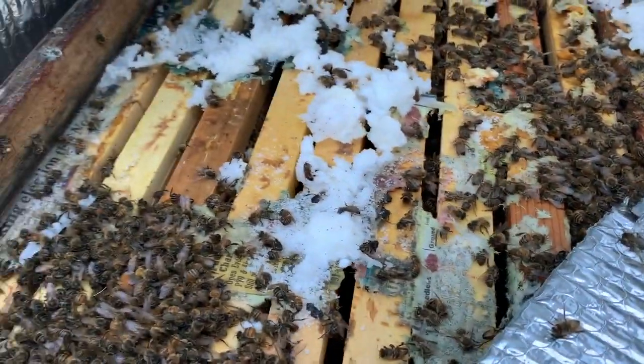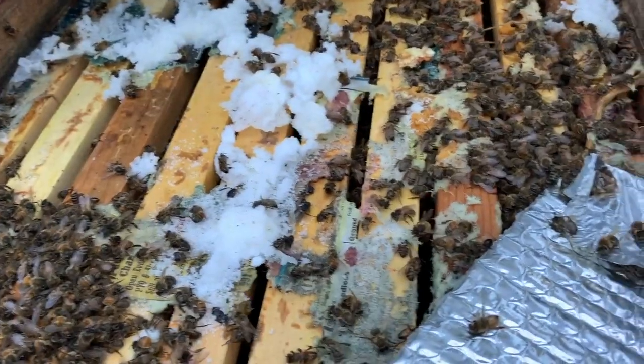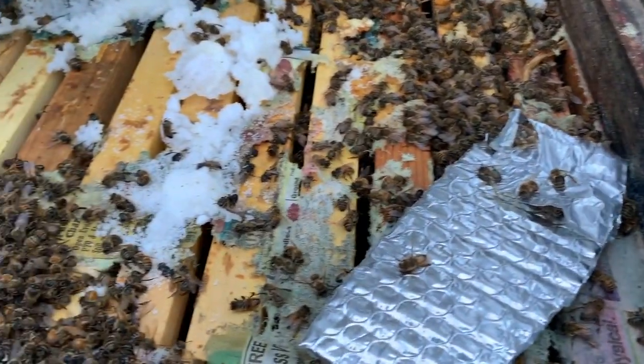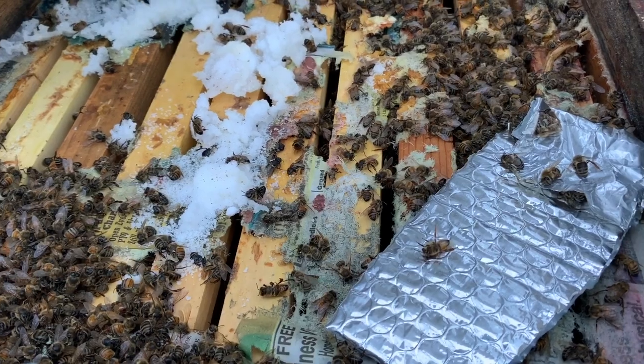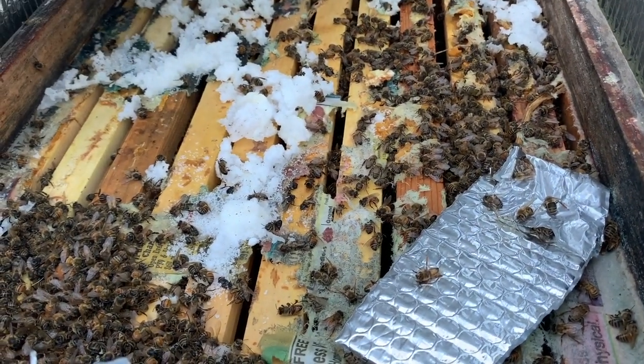It appears as though I've got my first dead out. I haven't dug in there very deep but I don't see or hear any movement, and I see a lot of dead bees. There's still food there — as I look down in I see plenty of food in there — so we're going to dig in a little bit and see what happened. Very, very disappointing.